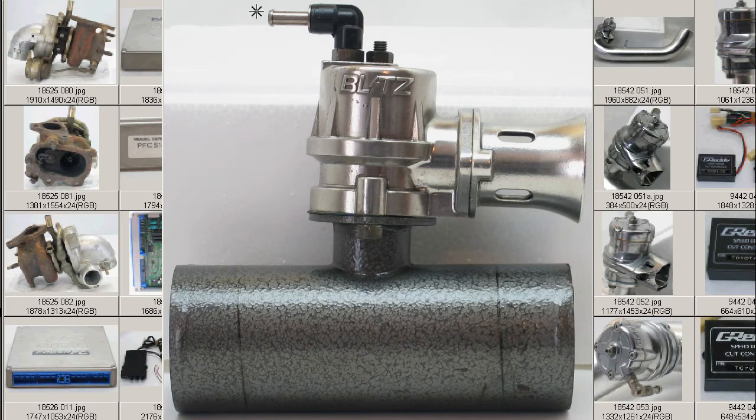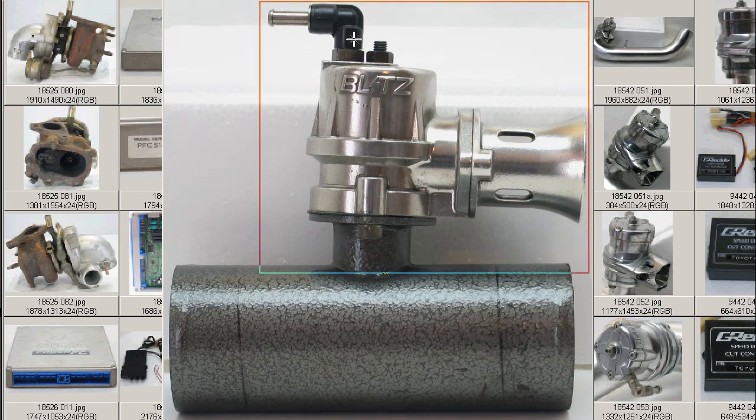I have for you an S14 Supersound blow-off valve made by the Blitz company here in Japan — B-L-I-T-Z, the 'I' being the little lightning bolt or lightning strike mark. The Blitz Supersound blow-off valve is a piston-type blow-off valve, universal and adjustable.